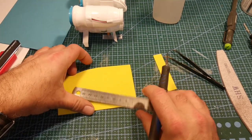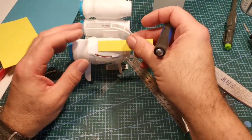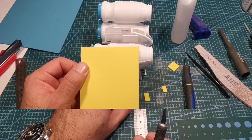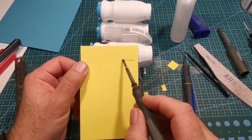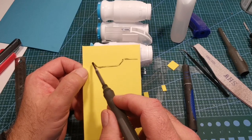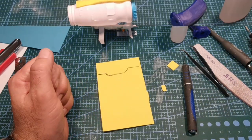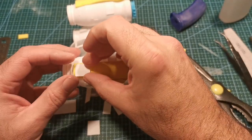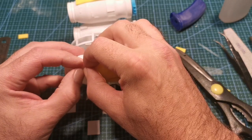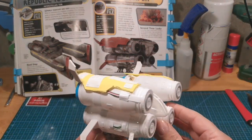I thought EVA foam would be the easiest thing to use and easier to mould around the jet engine. Using exact measurements — which basically means eyeballing, because that's all I ever do — I quickly roughed out a shape of what I thought it looked like, cut that out, trimmed it a little until I got the desired shape, stuck it down, and then stuck some really thin styrene on top to give it a bit more texture.